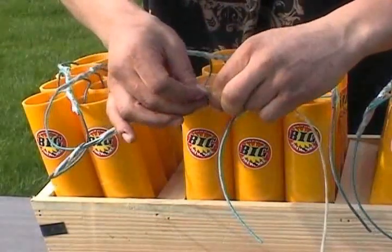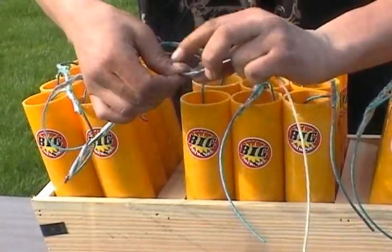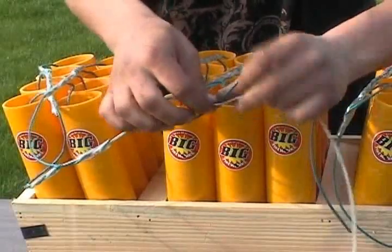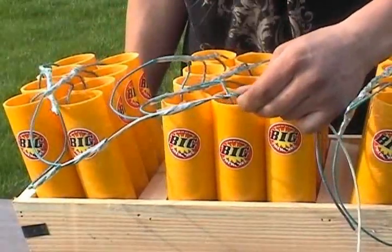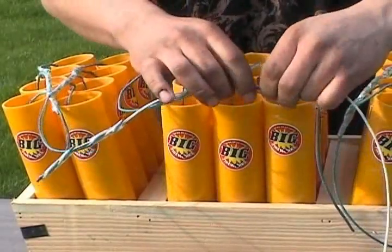The gray fuse burns at less than a half a second per foot, so that'll ensure that all these rows of shells will start at almost the same time. You wouldn't want to use a cannon fuse, which burns at about 45 seconds per foot — that is much too slow.